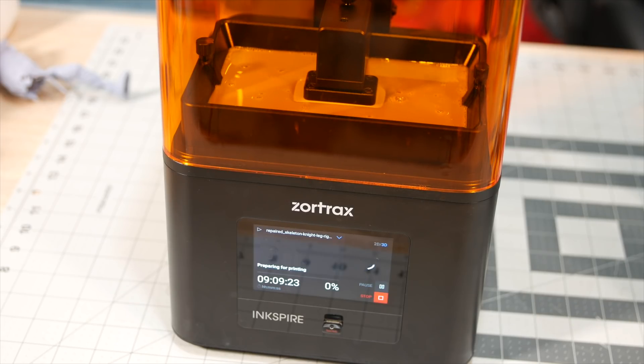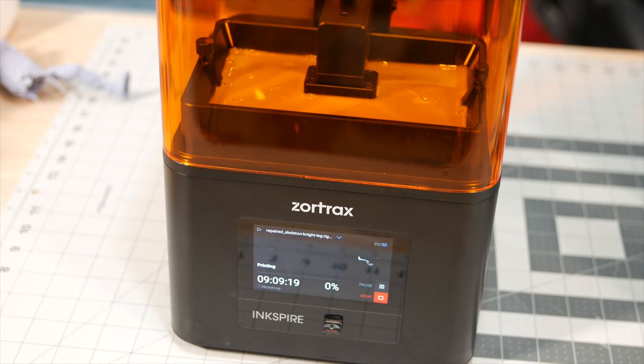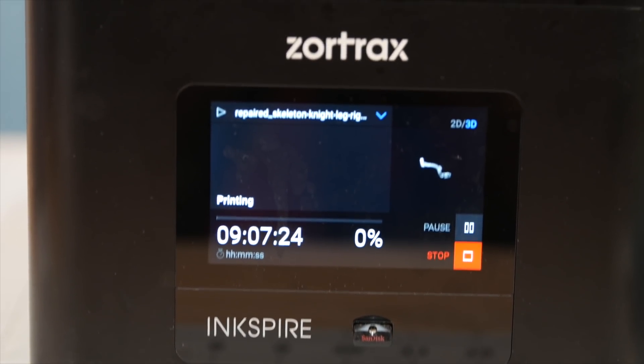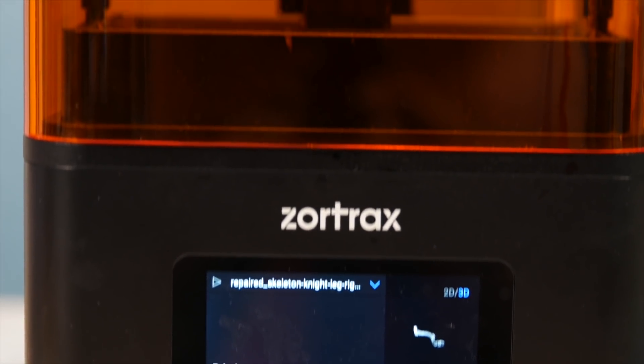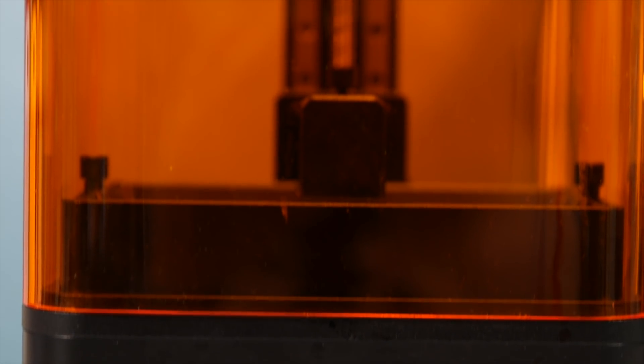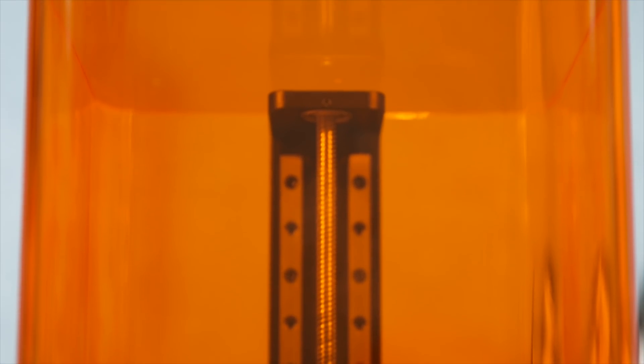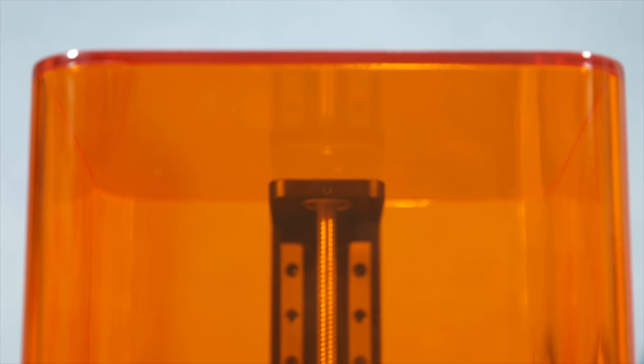The advantage of resin printers that work with LCD technology is that whether you have one item or ten items, if they are the same height, it will still take the same amount of time to print, as each layer takes the same amount of time to cure. The only variable which will determine the length of the print is the height — so the taller the print, the longer it will take.